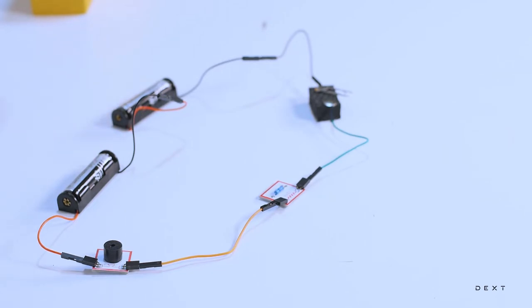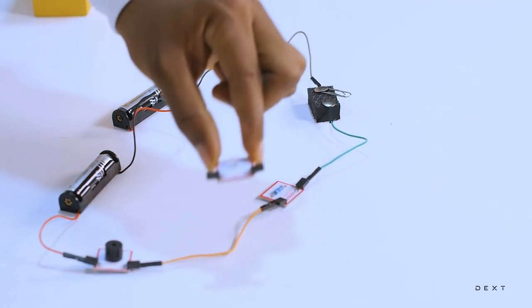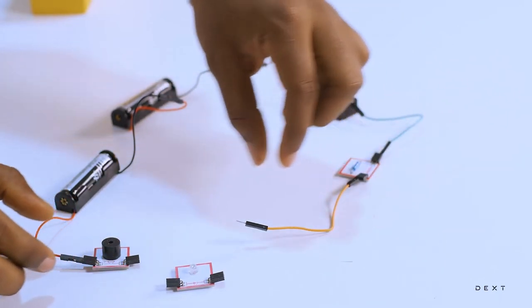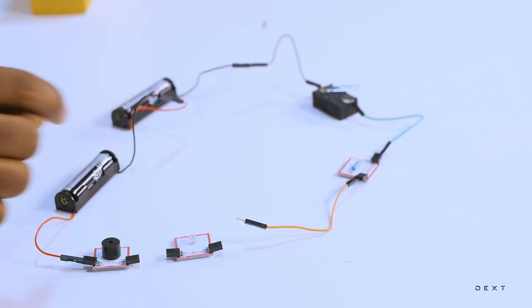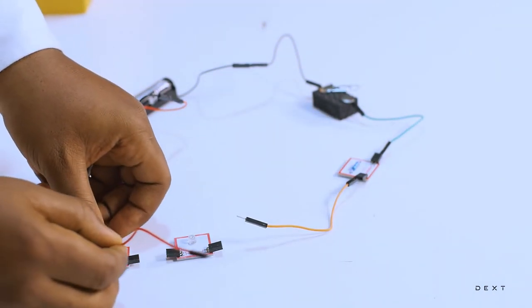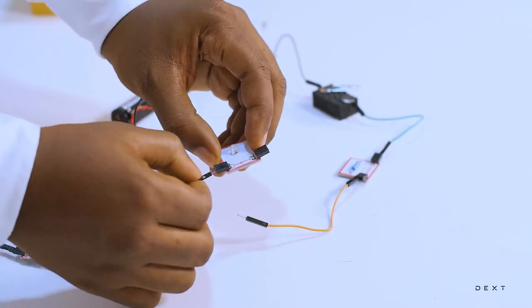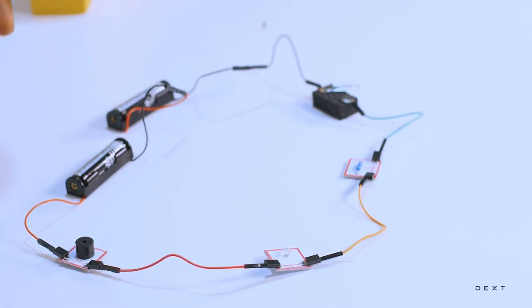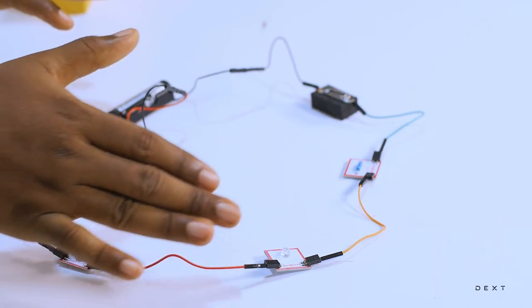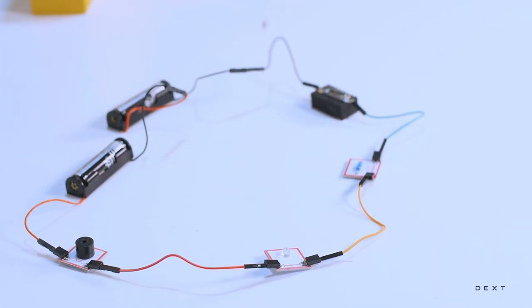Now let's see if we can apply what we just learned — connecting two components in series. Let's add the LED back into the circuit by connecting it in series with the buzzer. This means we need to connect the negative side of the buzzer to the positive side of the LED. We are going to need some male-to-male wires to do this connection. Let's go ahead and close our switch to see what happens. Interesting — we do not have any sound, just a little bit of light. Why is this the case? There are a lot of components connected in series in this circuit, and so they are drawing more current than our two dry cells can provide.